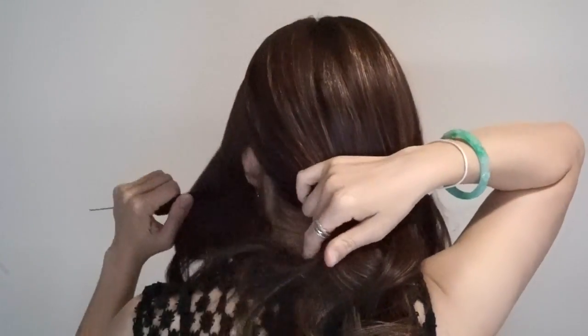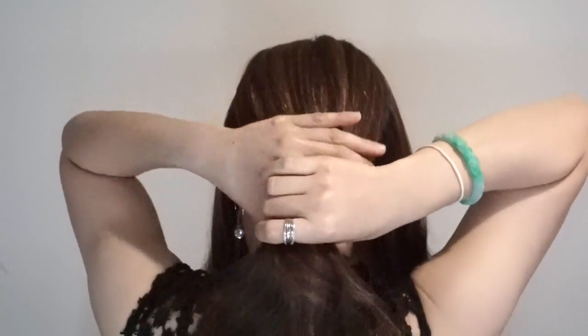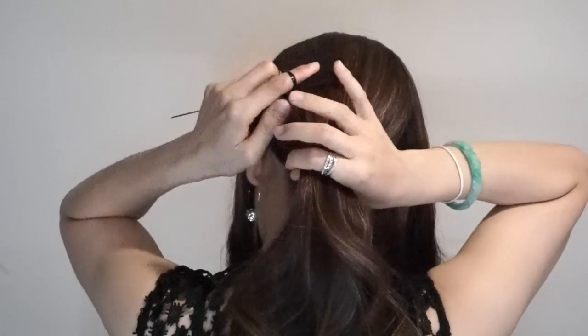All you need is hairspray, hairband, and hair pins. I prepped my hair by curling it first, but it could be done on straight hair too.